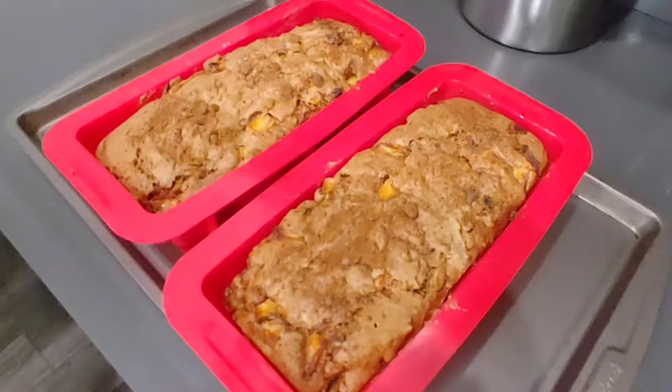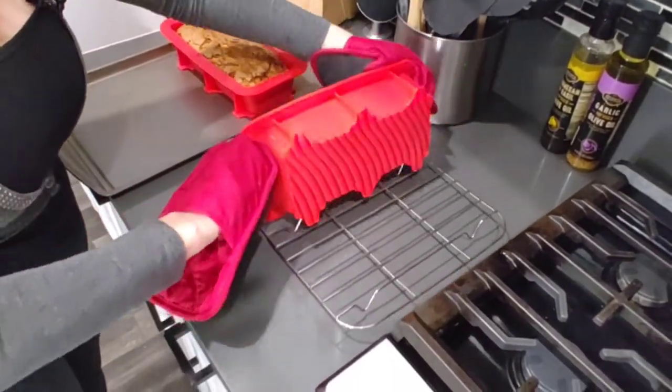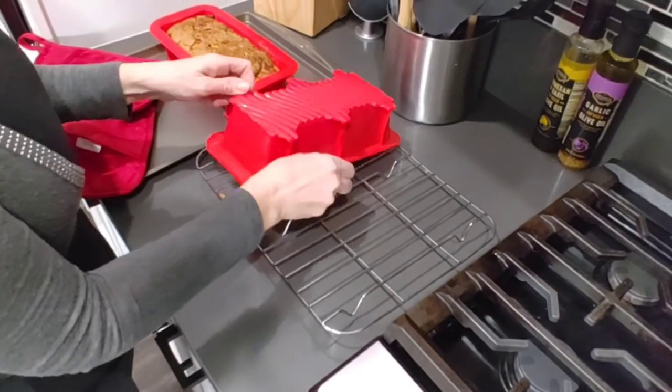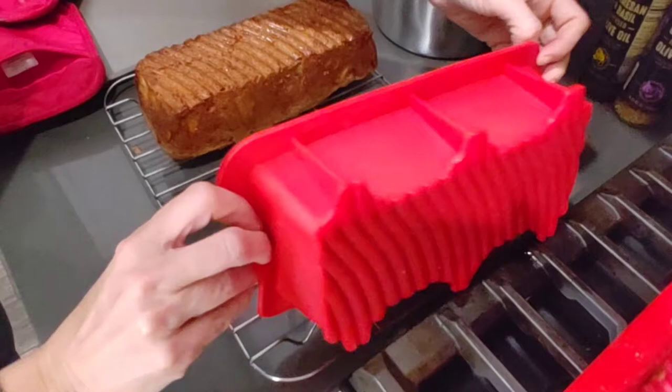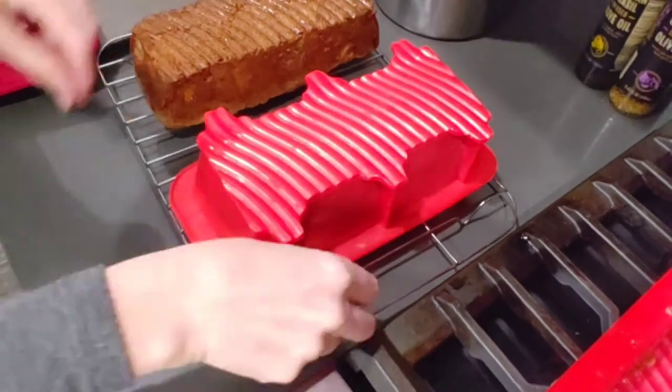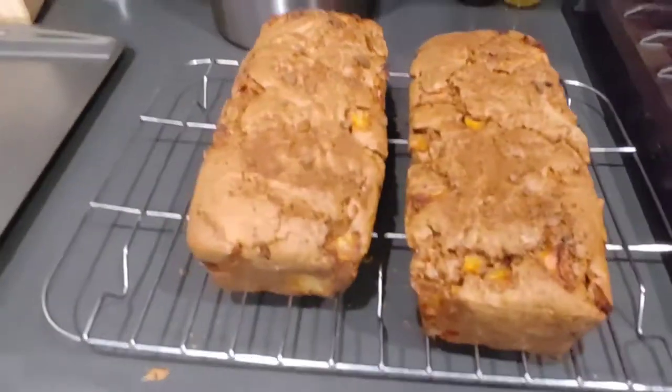You should smell this fresh out of the oven! Now we're going to take our bread and let it cool on our cooling rack. While our bread is cooling, let's start making that delicious caramel frosting.